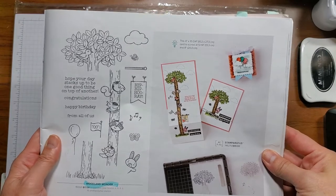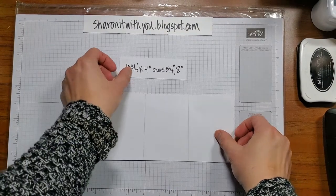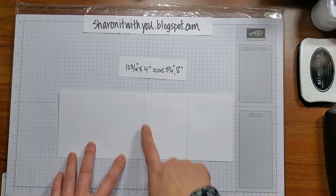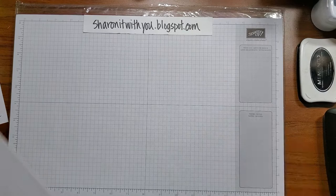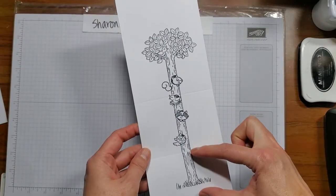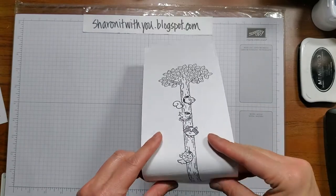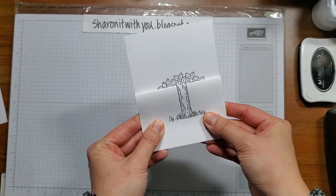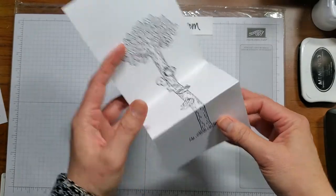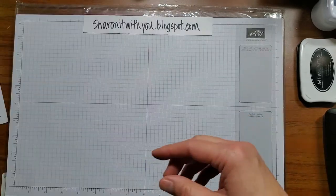It's four by ten and three quarters, scored at five and a quarter and eight. Here's the ten and three quarters by four, scoring at five and a quarter and eight, and then I stamped the three pieces — the base, the one with the animals, and the tree. But when I folded it, it didn't look anything like the card in the catalog, so I determined there was just an extra piece of the trunk you needed to add, and I'll show you what I did.